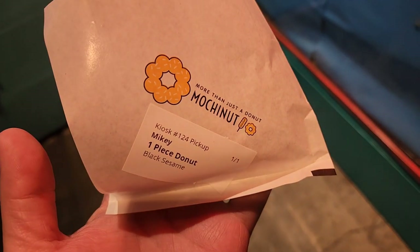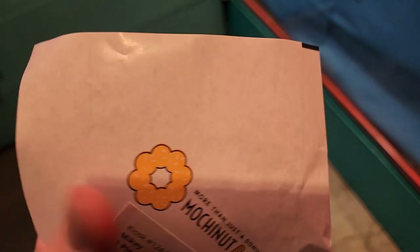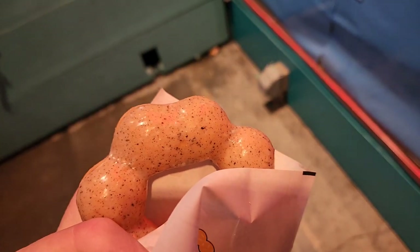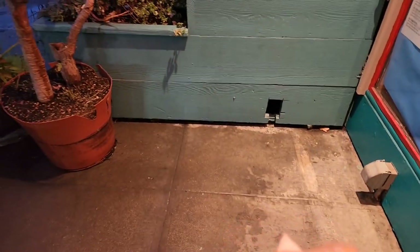Okay guys, so what we've got here is a mochi nut, which is a donut made with the mochi skin, like the rice skin. Look at that — we've got the black sesame flavor. Hold this, and I'm going to bite it, and I'll tell you guys how this is.